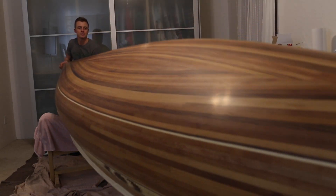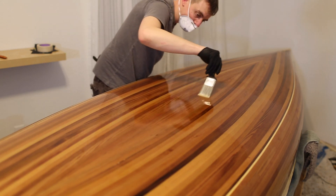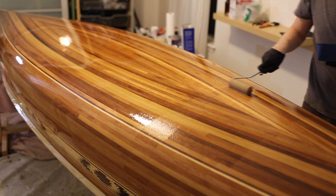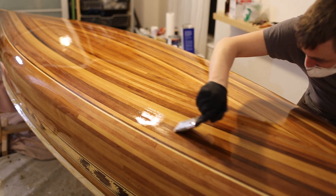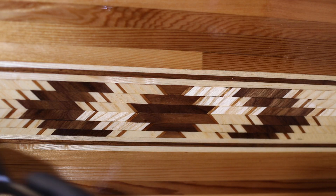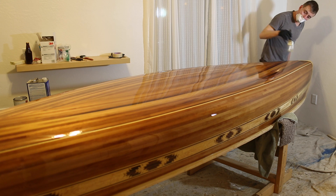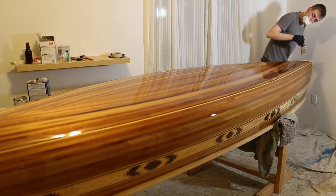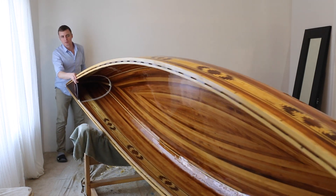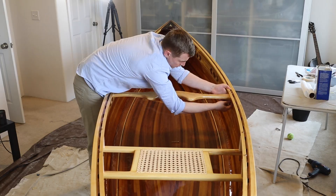Now I flip it over and do the last section with the same process. After four coats, I flip it back over, install the seats and the yoke, and I'm done.